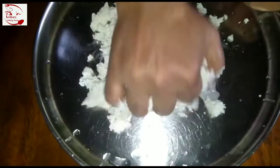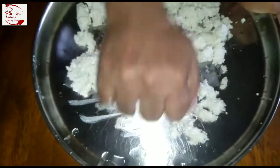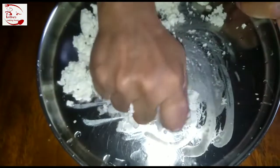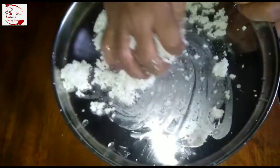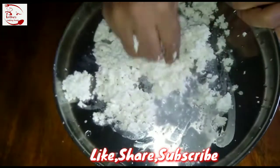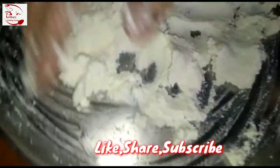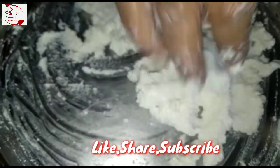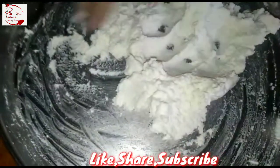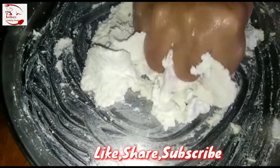After one hour, I have taken out this chena onto a plate. Now at this point we need to mash this chena very well with the help of our hands. There shouldn't be any lumps or any hard particles — you need to smash this very well. See, there are no lumps anymore; it's very soft and very smooth. You need to follow the same procedure like I'm doing.